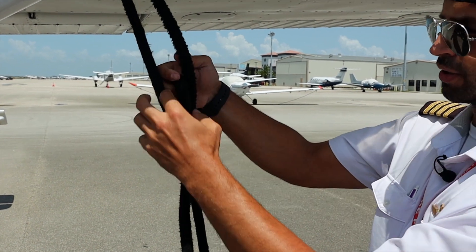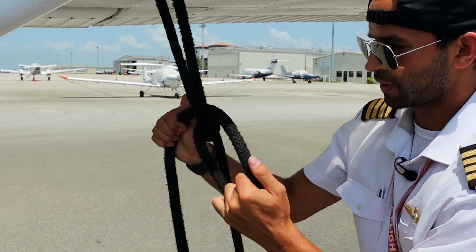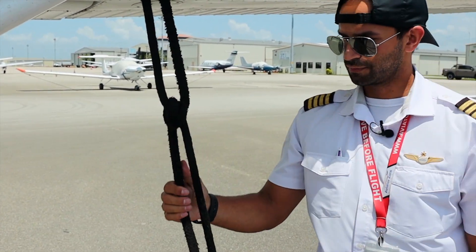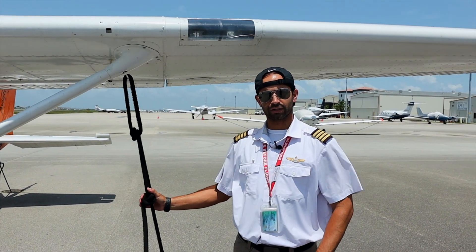Make sure that you don't push this knot over — keep that tension in. Now we have a proper knot. It's important that we tie down the airplane correctly.